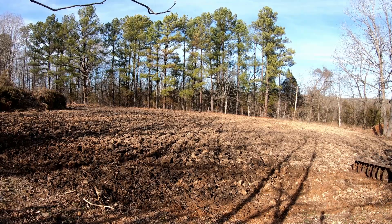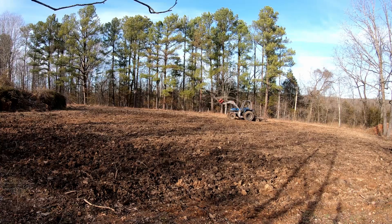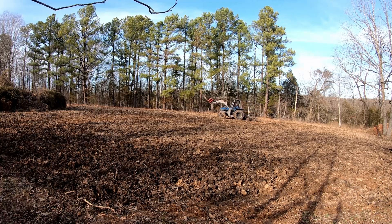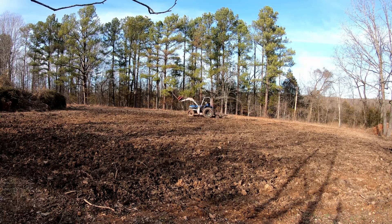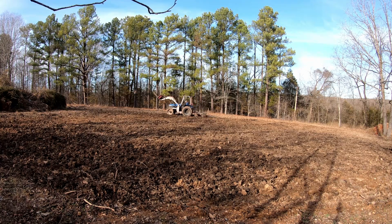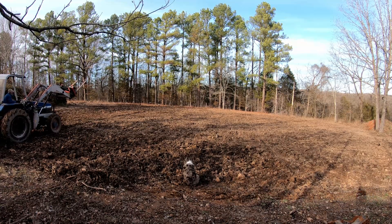To be more effective it needs to have some weight added to it. I'm going up and down the hill and then going across on contour. It seems like a lot of redundant work, but since this was forest previously, it's going to take a lot to make it into workable soil.